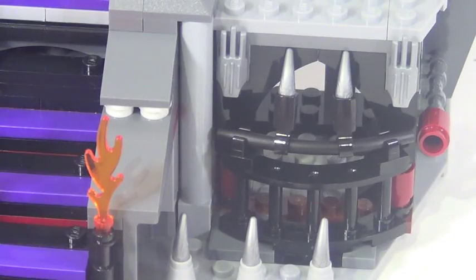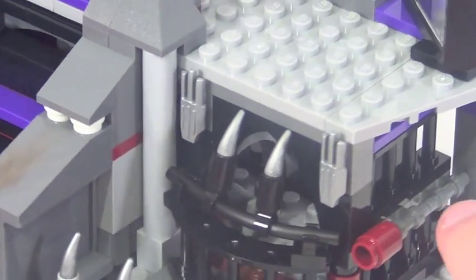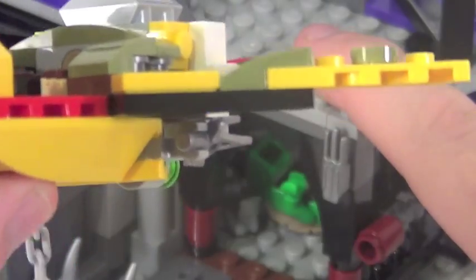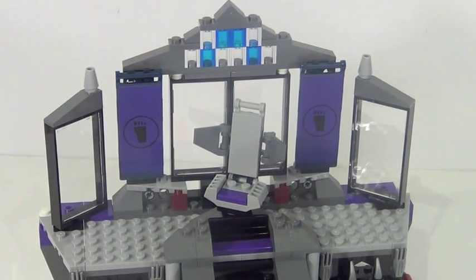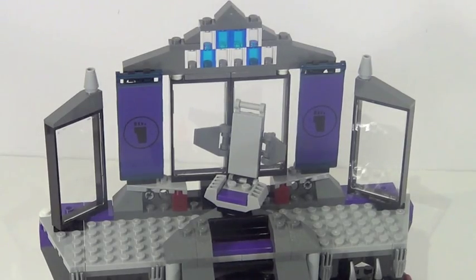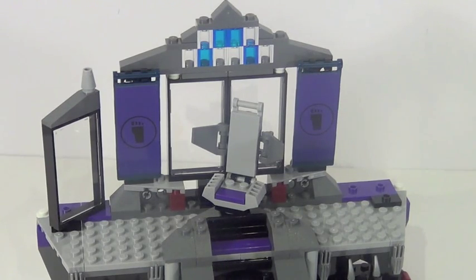The details on this side are even better. I really love the look of the design for this prison — you can actually fit a minifig inside. That chain piece on the back of the turtle flyer acts as a way to pull off this little piece to save your prisoner. The upper area of the lair is relatively plain, not a whole lot going on, but you do have some pretty cool designs. These little windows on the side are loosely attached so your flyer can come and crash into the building, which is a pretty nice effect.